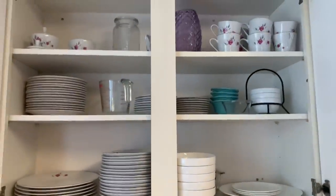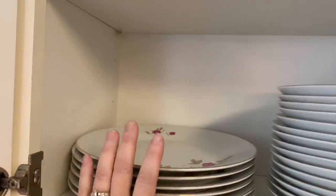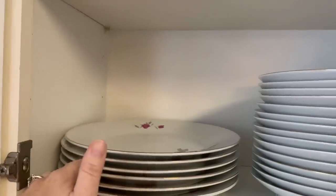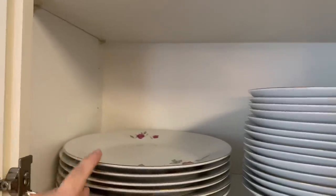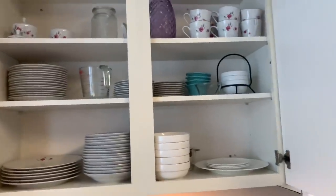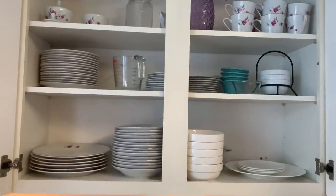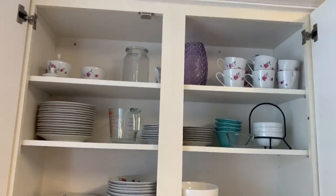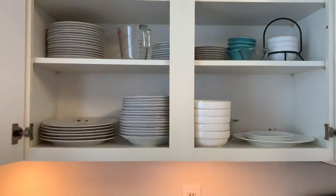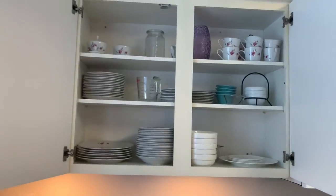This set of dishes came from my childhood. My mother and father used them on fancy occasions — Christmas, Easter, Thanksgiving — and they sat in the china cabinet the rest of the year every year of my childhood, and then they sat in a box for almost 20 years in my basement. We moved them from basement to storage room, and finally when Andy and I were unpacking and getting rid of things, we decided to pull them into our everyday life.